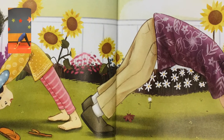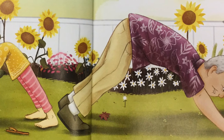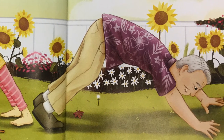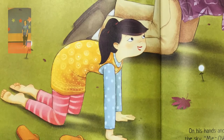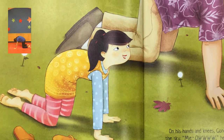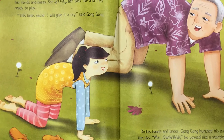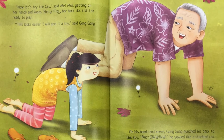She stood like a guard dog, strong and steady. "I'm not sure I can do that," said Gong Gong. "You can do it, Gong Gong. Give it a try," said Mei Mei. Gong Gong tried to bend into a V-shape too. He wobbled like an old dog, creaky at the knees. "Now let's try the cat," said Mei Mei, getting on her hands and knees. She arched her back like a kitten, ready to play. "This looks easier. I will give it a try," said Gong Gong. On his hands and knees, Gong Gong hunched his back to the sky. "Meow! Meow!" He yelled like a startled cat.